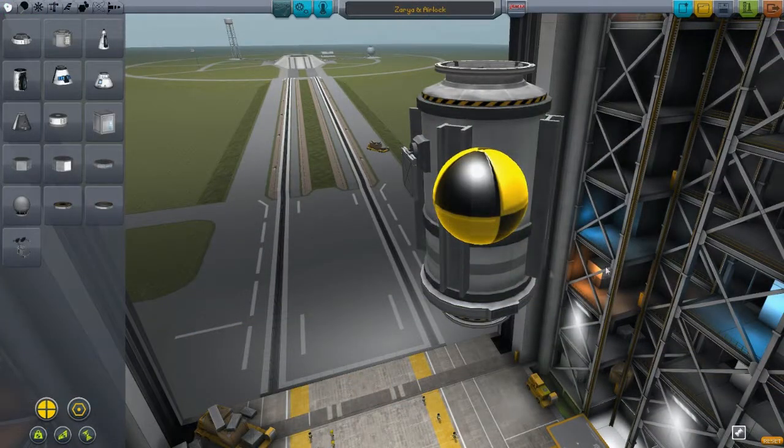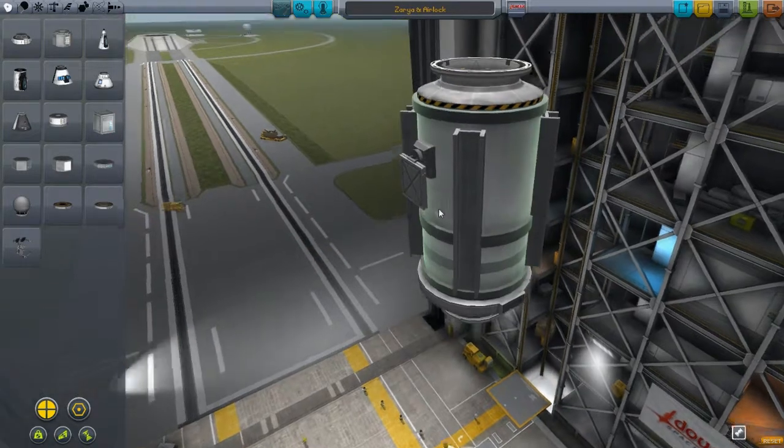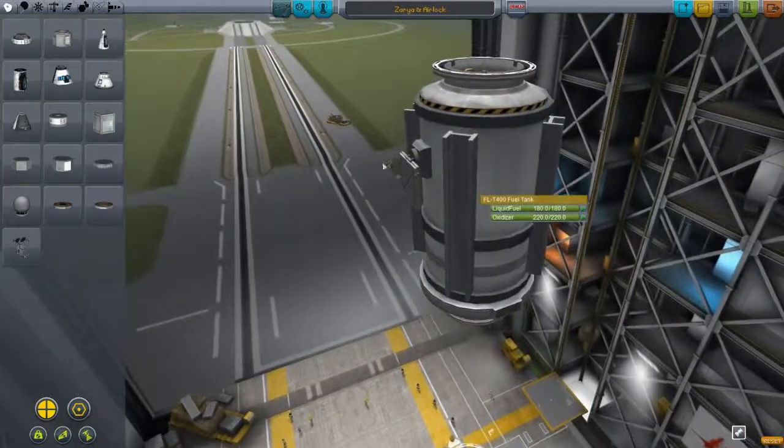Okay guys, I am back and as you can see here, this is Zarya. These are the solar panels at the side here that I'm just going to open out into a 2x3 pattern.